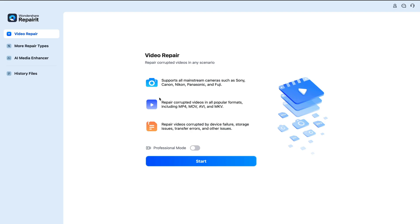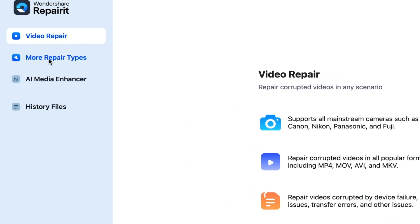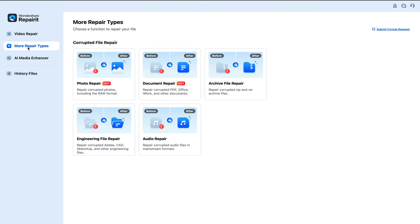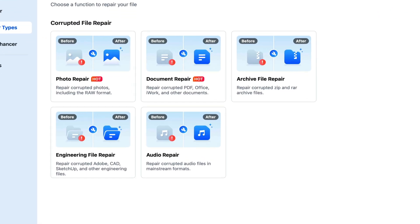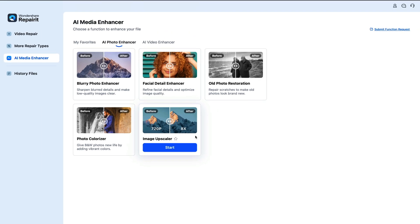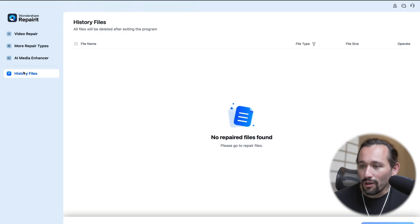So once you've downloaded RepairIt, it's going to look a little something like this. It's a very simple layout but very easy to use. We have the sidebar right here where you can access your video repair. There's other repair types such as photo, document, archive file repair, and even audio repair too. There's also media enhancers — so if you have an old photo or video, you can actually import it directly into RepairIt and make it higher quality. And of course, you have your history of files that you've repaired in the past.